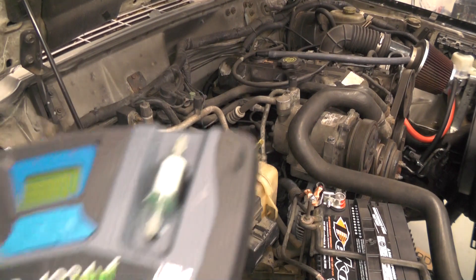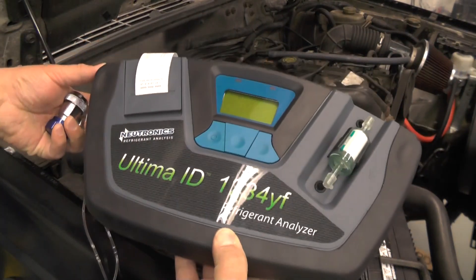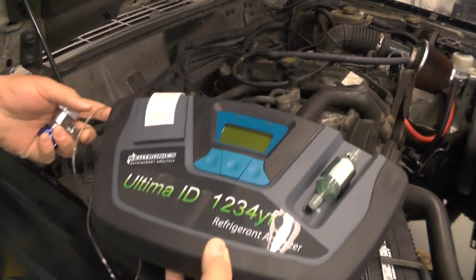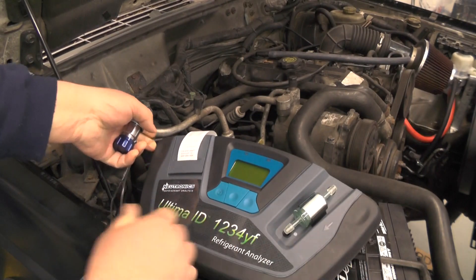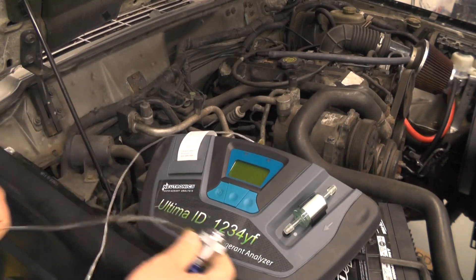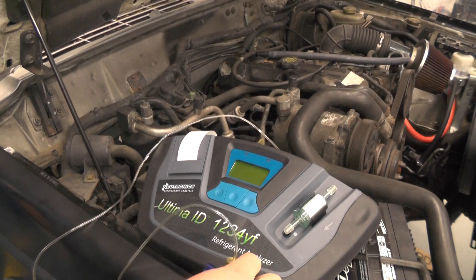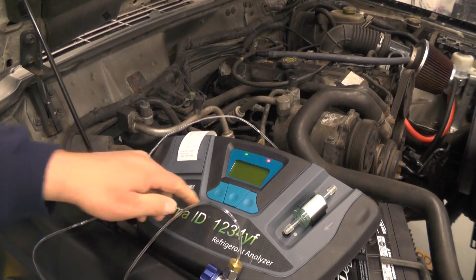In order to do that, I need to use a tool like this. This is a Neutronix refrigerant analyzer. This tool is going to basically test the refrigerant that's in the system and tell me what it is and what contaminants might be in there. It's kind of easy to use — just turn it on.